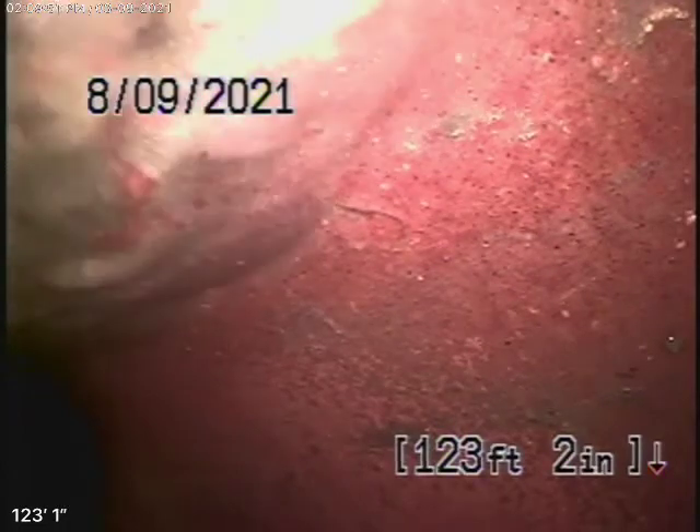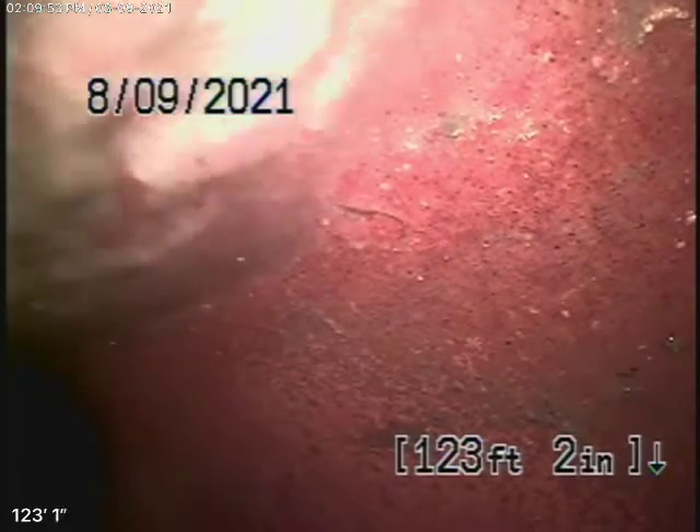We're here at 4147 Clear Valley Drive in Encino. We're running our camera from the end of a line, a 4-inch clean-out located here on the side of the house near the back. We're here to check the main sewer line.